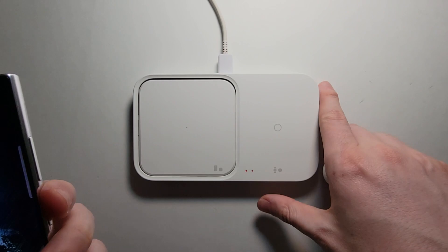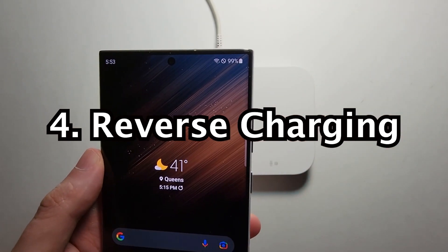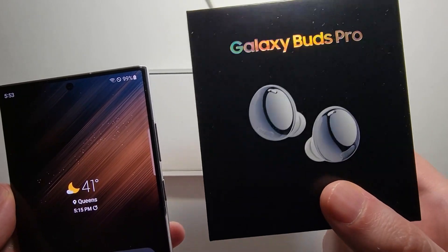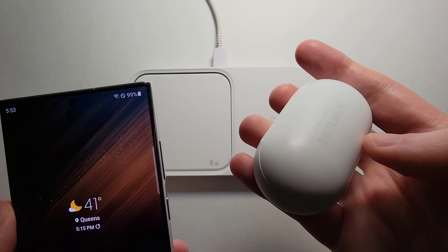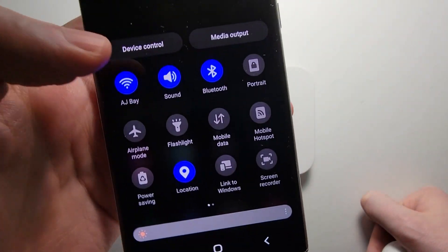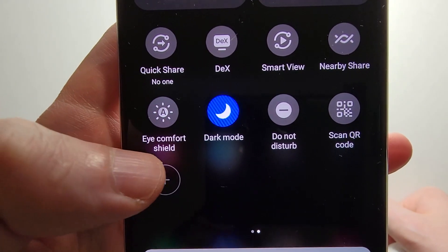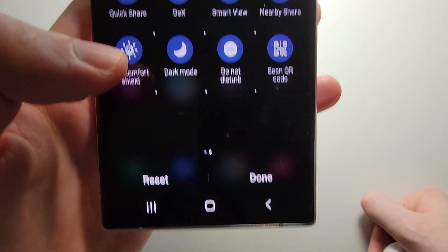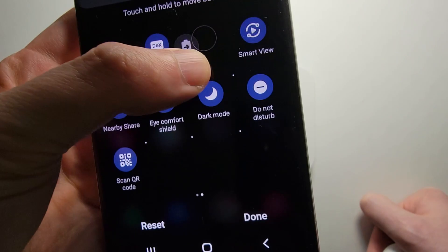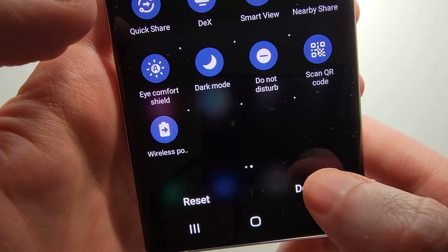One final thing — if you want to use your Galaxy to charge your earbuds, this works with any of the Galaxy Buds, including older ones. Just swipe down twice, go to the right and press the plus, and you'll see where it says wireless power share. Click and drag it to add it. Now it's there — just press done.